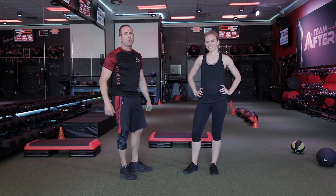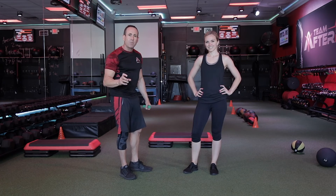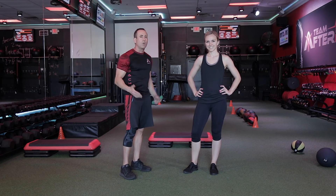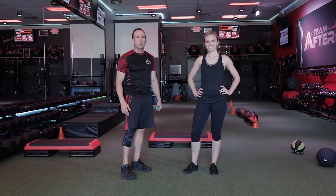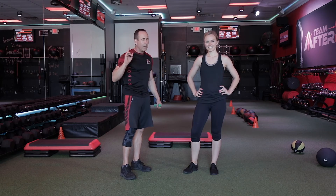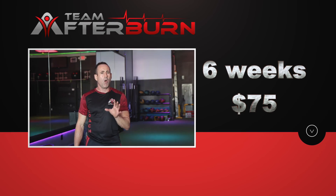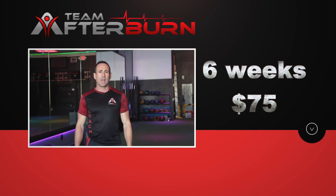So there are the stretches for next month. Try to put some effort into it and see that progress. If you're not seeing progress, let us know and we'll help you out. You really have to put some effort in to see the progress, and I promise you it will pay off. And don't forget — if you know somebody who's struggling with weight loss, we have a six-week no-commitment offer for $75. Share it with your friends, and we'll see you at the studios. Team Afterburn — home of the 1,000-calorie burn, where we transform bodies and change lives.